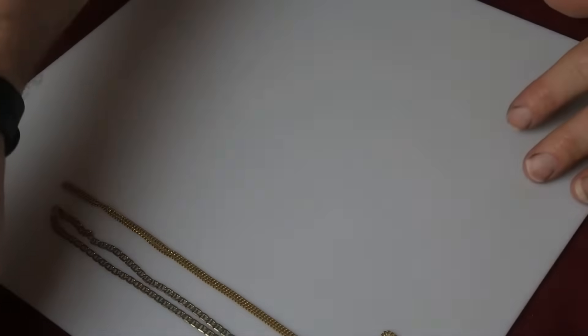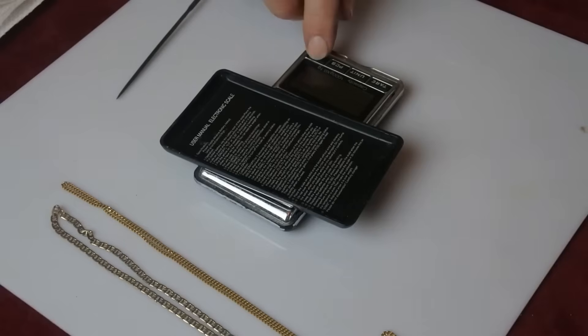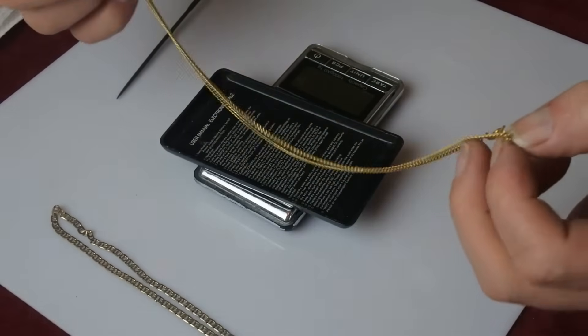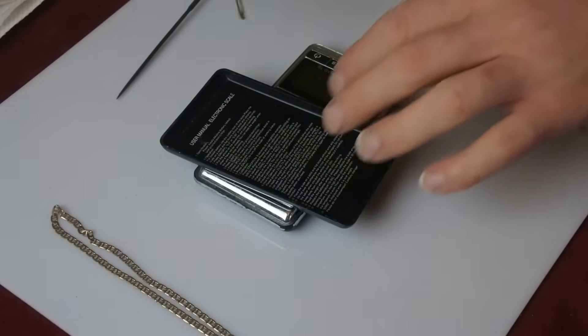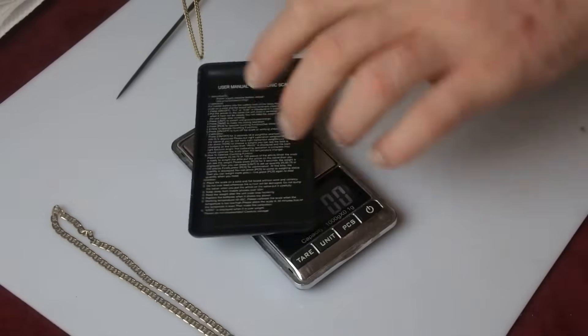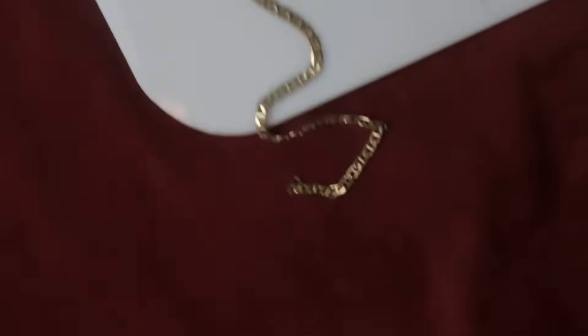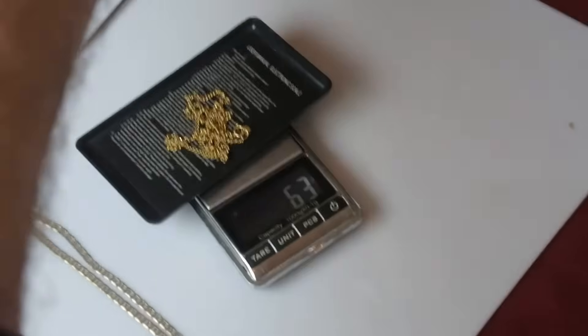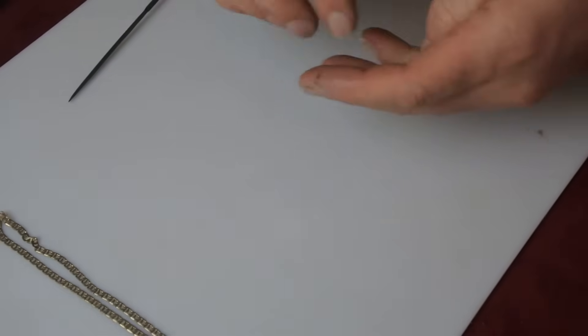First things first. I have my file. I'm going to show you quickly before I do the test. A very small chain like this — this came in at a car boot sale for a pound. It's fully hallmarked on the clasp. Just this one necklace alone is 6.3 grams, which is near enough £70 of scrap just in that one chain. So always take your scales with you when you're out buying.